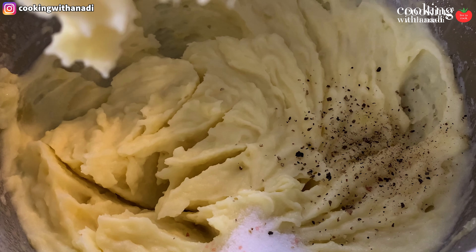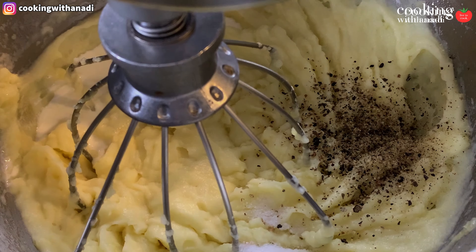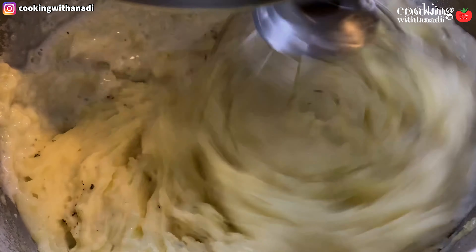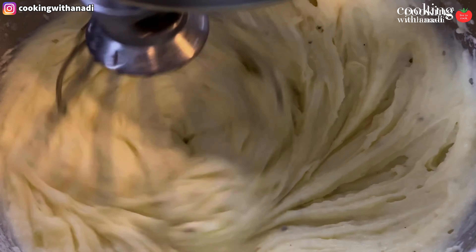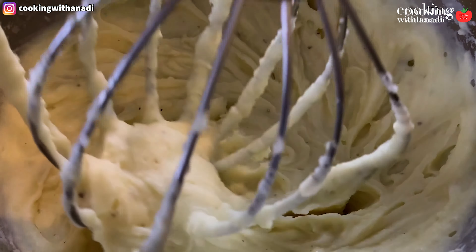I always prefer my mash super smooth rather than chunky. I'll link a full recipe for the mashed potatoes, but there's not much to it — just some potato, butter, cream, salt, and pepper. That's it. You can put some chives in there if you want, or green onions, and we'll get to that when we start assembling our samosas.